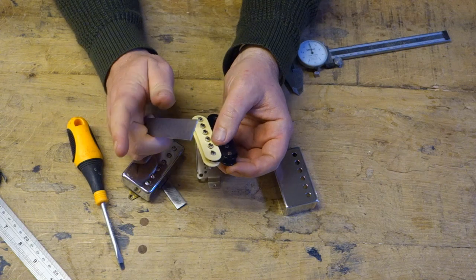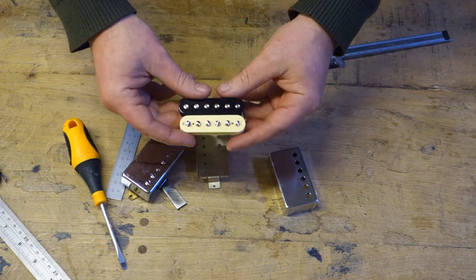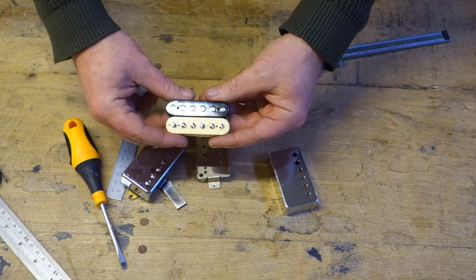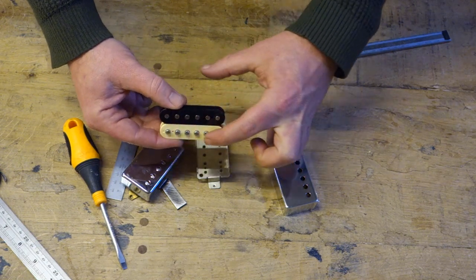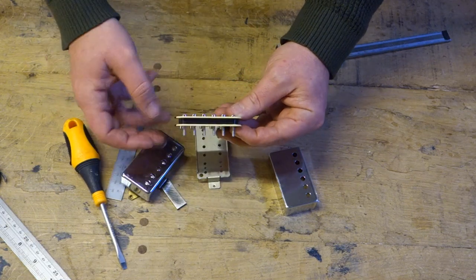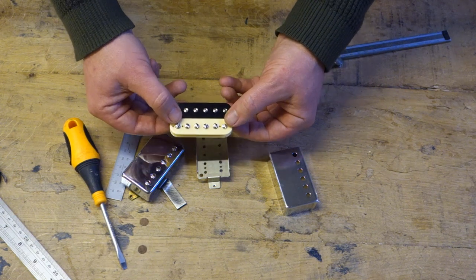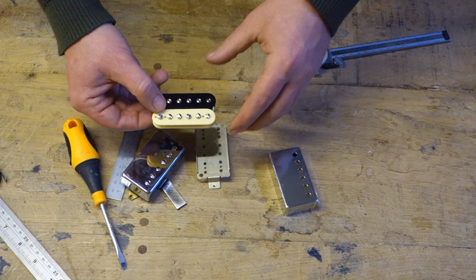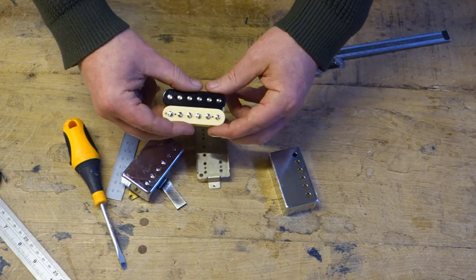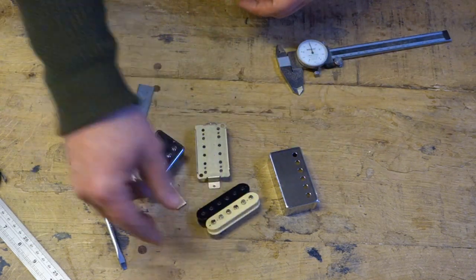Another point here is when you're doing your pickup height - your first instinct should be to raise the pickup, not to raise the pole pieces. You need to get the coil up as well as the steel part of the pickup. When this bobbin is wound, it's full of copper wire - we call that the coil. So we need to actually raise the whole pickup globally rather than raising pole pieces to get more volume. It just gives a better sound. If you actually raise the pole pieces and not the pickup, then you get kind of a spiky tone.